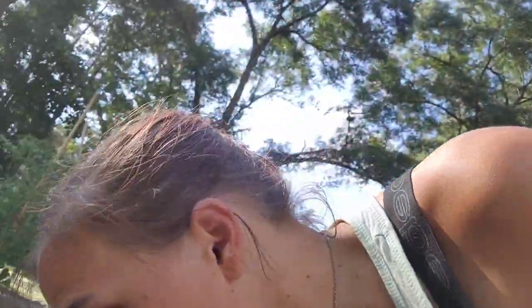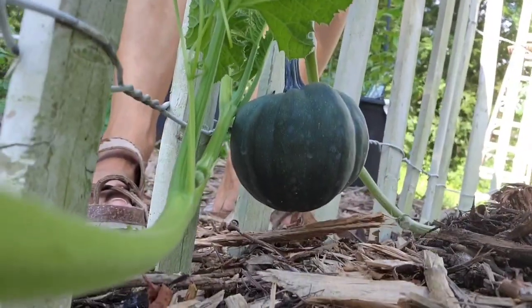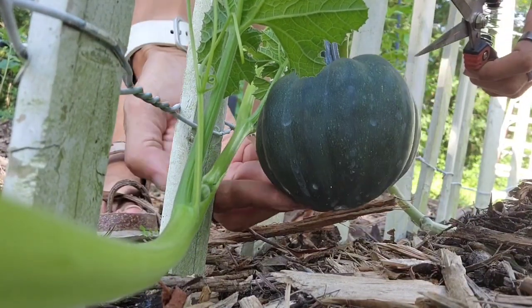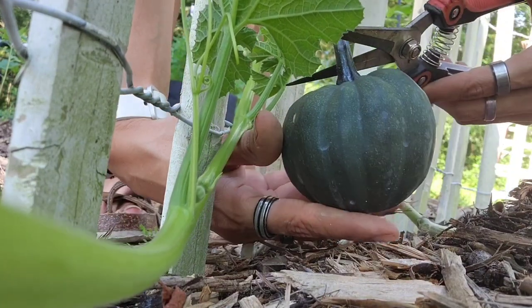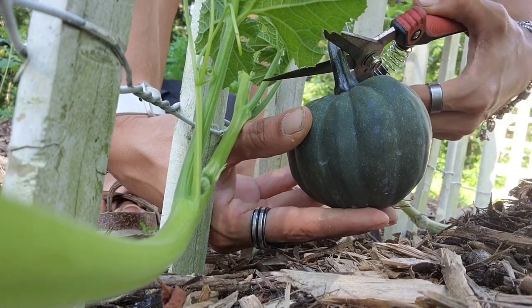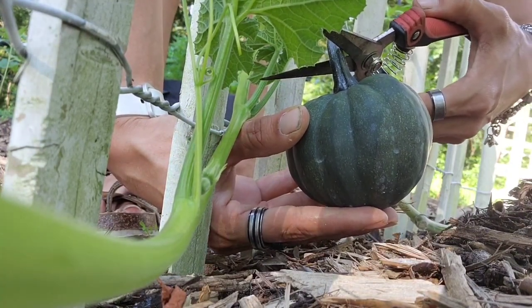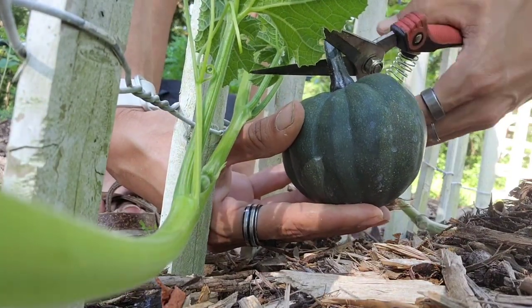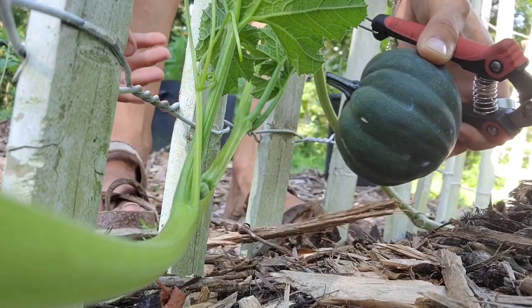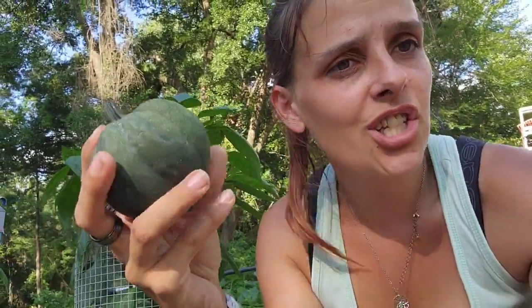This is going to be something very special because this is our very, very first one, and we are actually going to need the cutters for this. Take a look at this beauty, guys — this is going to be our black table queen acorn squash. She's already pretty hard, so she's ready to harvest. I'm going to cut her right here — that's about two to three inches from the stem of the squash itself. And look at that, guys — let's take a look at it.